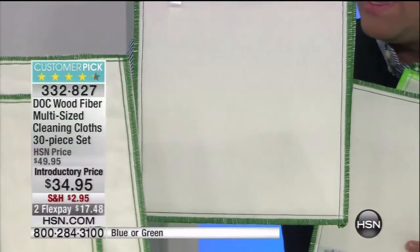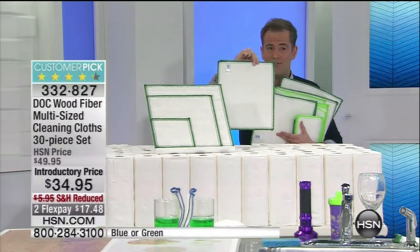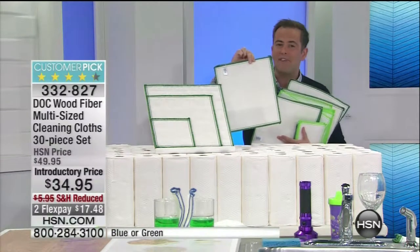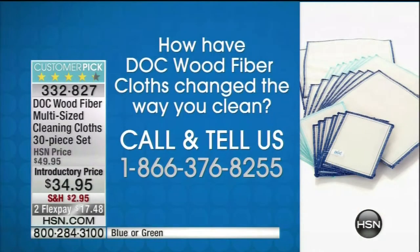How does it work? Why does it work? How can it get rid of 99% of dirt and bacteria off non-porous surfaces? We'll show you how it can do it. And if you already have these at home, we would love to talk to you as well. You know, in the last presentation we had a great testimonial caller — it does make such a difference. If you're in love with dot cloths, tell everybody.